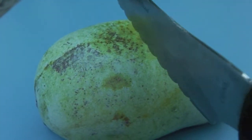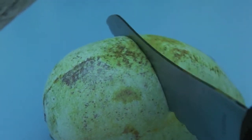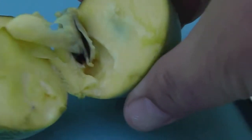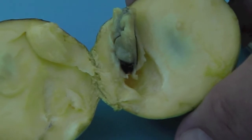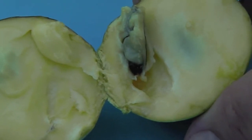I'm going to cut into one. I hope I don't get into any of the seeds, but we'll see. Nice and easy. Oh, look at that — wow, look at the color. See, this popped out. Smell the aroma — delicious.